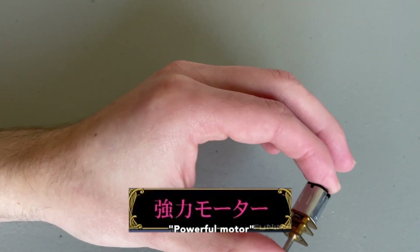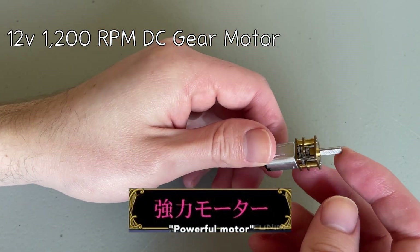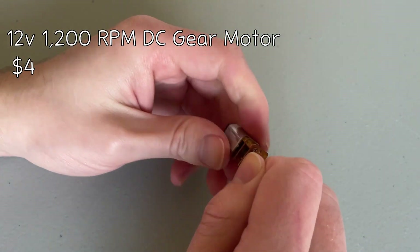You could wind without a pickup winder, but it would A, take forever, and B, suck. We're going to start in the place we always start: the parts list. The heart of this pickup winder is a small 12-volt, 1200 RPM DC motor. It's a gear motor, so it should have more than enough torque. From what I have found, 1200 RPM is about the maximum speed you want to use.